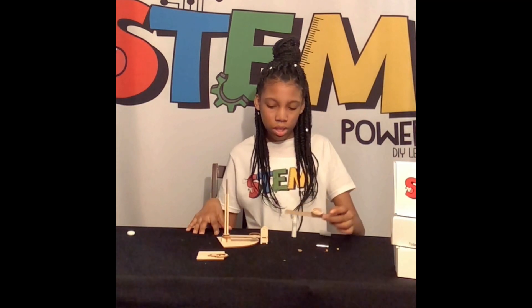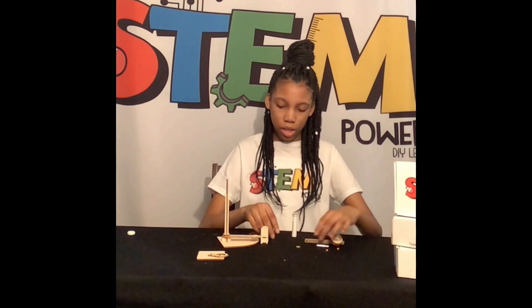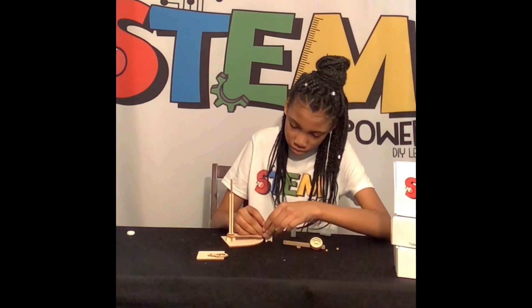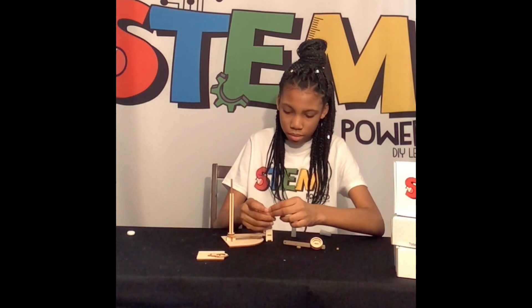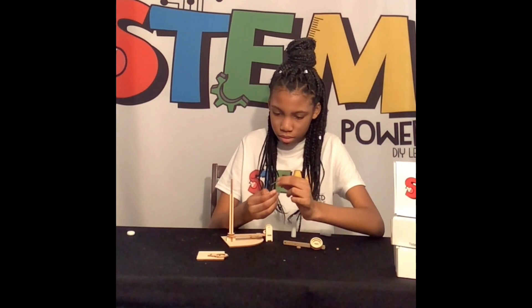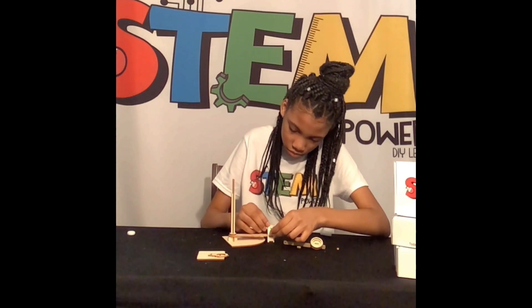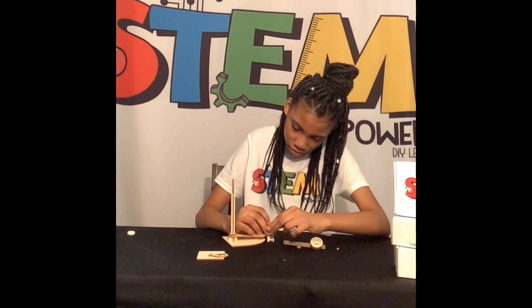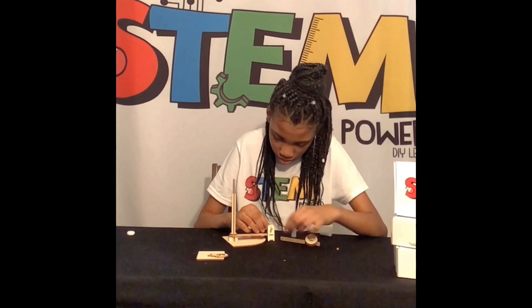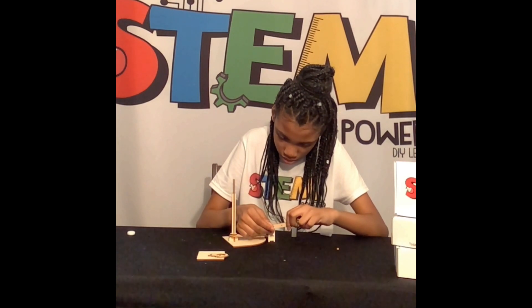And we are done with the catapult. Now we shall put it into its sink.